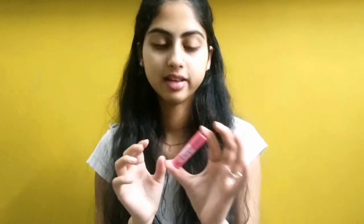For the last step, I'm using this Baby Lips lip balm for my lips, which are dried out. Just apply it like this. I love this Baby Lips lip balm — you can use Nivea too, it's just up to you.